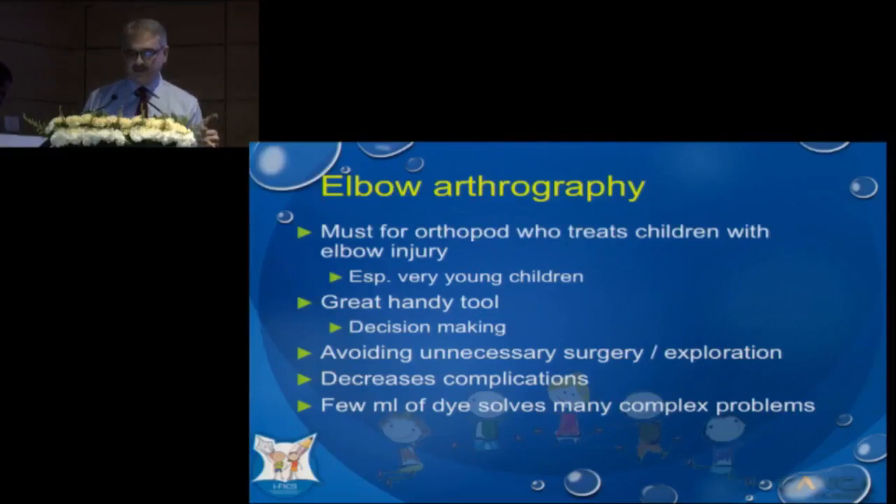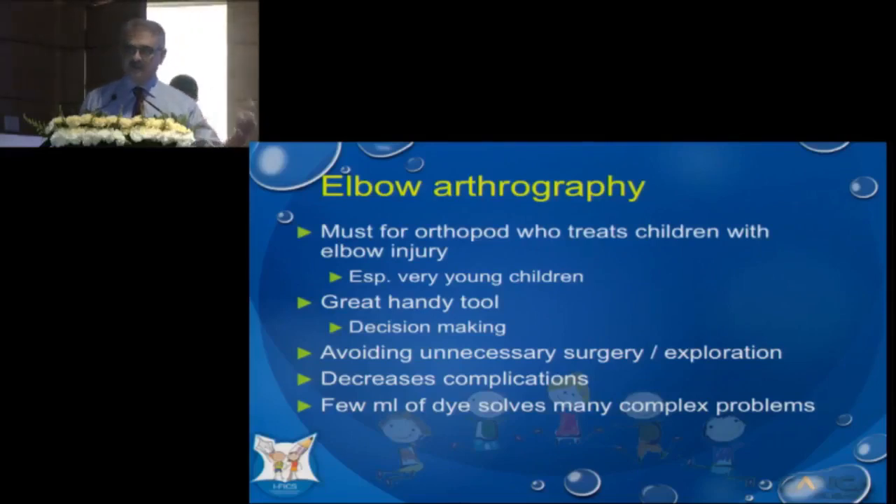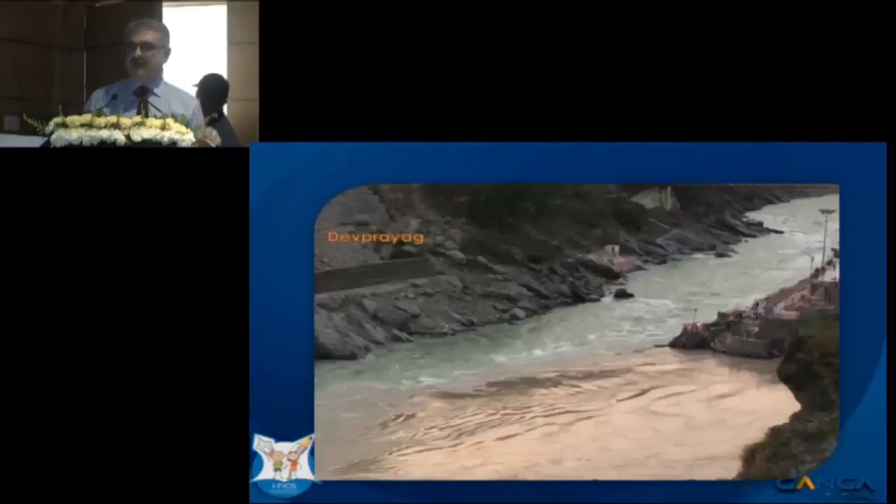Elbow arthrography has generated some interest, as we saw with what Sandip and I did yesterday. This procedure, in my opinion, is a must for those treating children with elbow injury — especially in younger children. It's a great handy tool, making decisions easy, avoiding unnecessary surgery and exploration, and decreasing complications. In my opinion, a few ml of dye solves many complex problems.